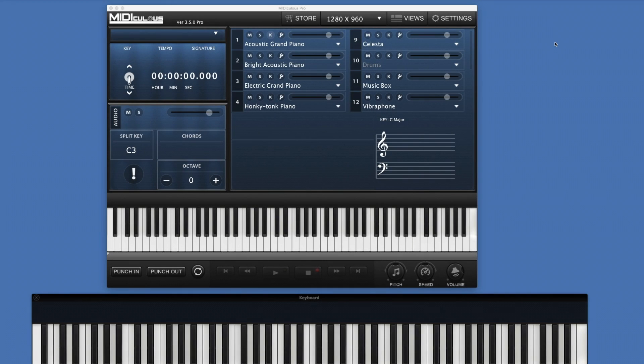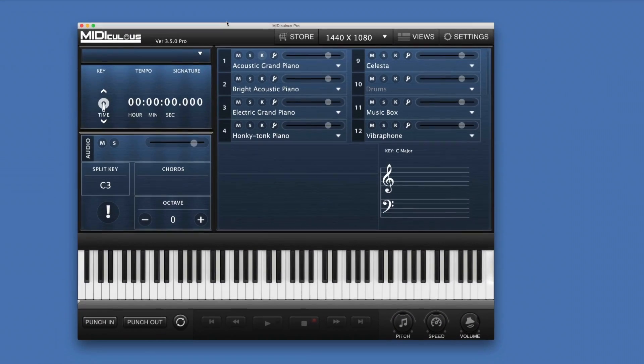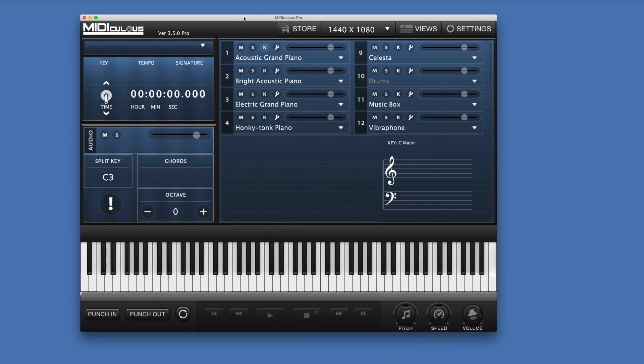Hey guys, this is Jamal with gospelmusicians.com and mediculus.com. We are introducing a new version: Mediculus Pro version 3.5. And as you can see, this unit is very, very big. We can even change it to 1440 and make it even bigger. The point of Mediculus Pro is to give pro users, teachers, and people who really want to learn a very nice version to display the keys on your YouTube channels.